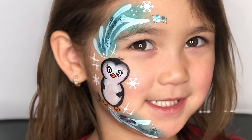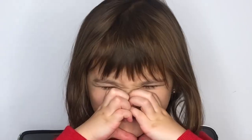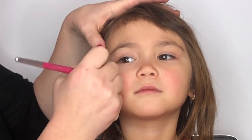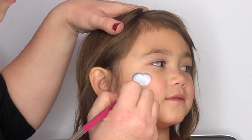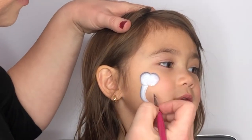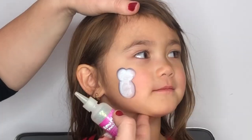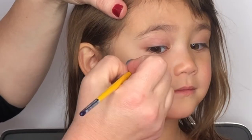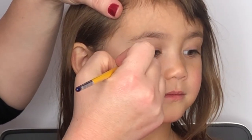Hey guys, welcome back to my channel! Today I'm going to show you how to do this super cute little penguin. First, I'm going to pick up a half-inch flat brush and load it with mostly white with just a sliver of black to create the penguin body. While that paint is wet, I'm just going to poof on some white glitter.